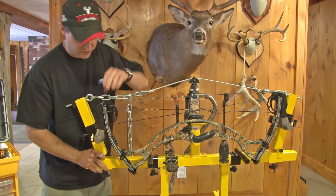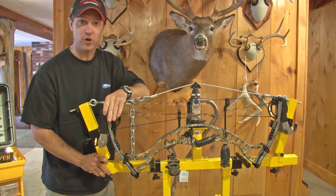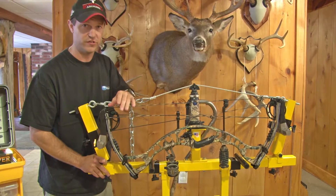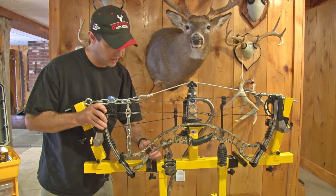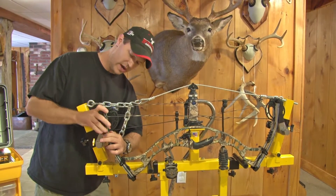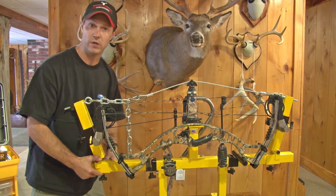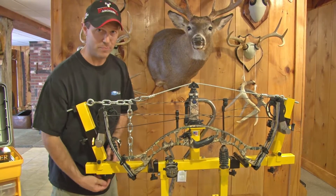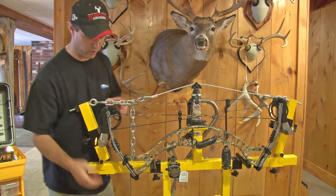This Bow Press by Apple Archery is very inexpensive, and if you get a couple guys to go in on it — we've got at least a 45 minute track to get anywhere that's an archery shop — just in gas alone you can pay for this in no time. So check out Apple Archery Presses. This is a fantastic press, really easy to use, and it's able to do the new parallel limb design bows. Mid season if something happens and you're in a hurry and going out the next day, you can take care of it immediately. It's worth its weight in gold.